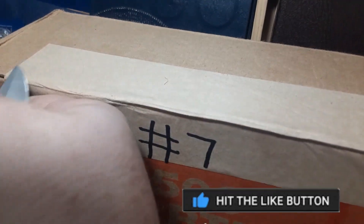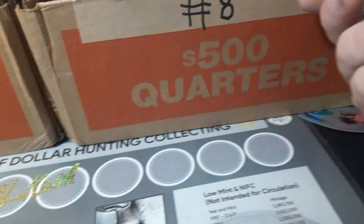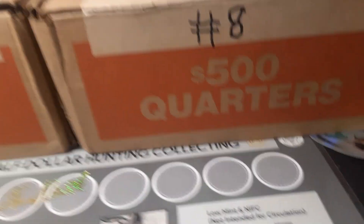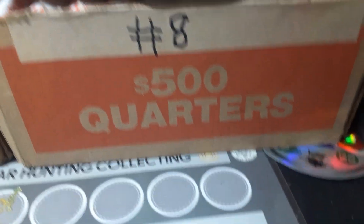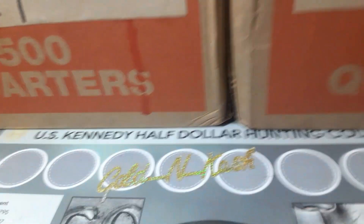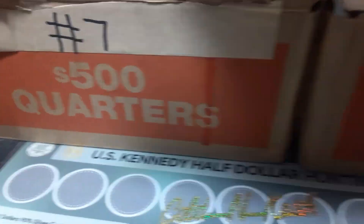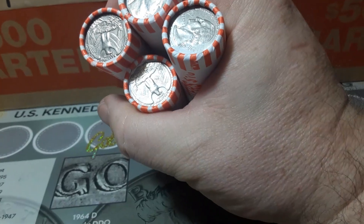We're gonna go ahead and cut these boxes right open — see if we can get it without cutting ourselves. There we go, cut that one. We'll close the knife so I don't cut my fingers. Wide open, get into this first box, top off. And are we circulated? We are circulated. Box eight is circulated. How about box number seven? We are circulated and those look pretty good — pretty well circulated.